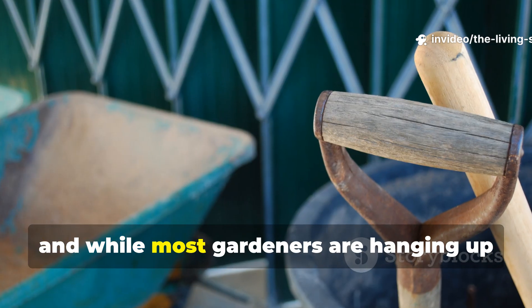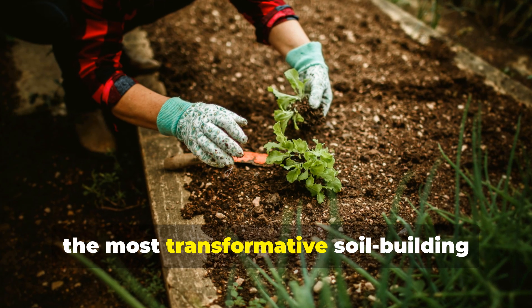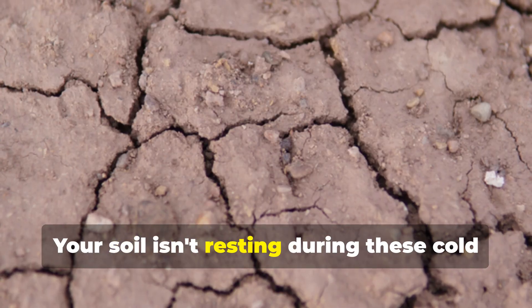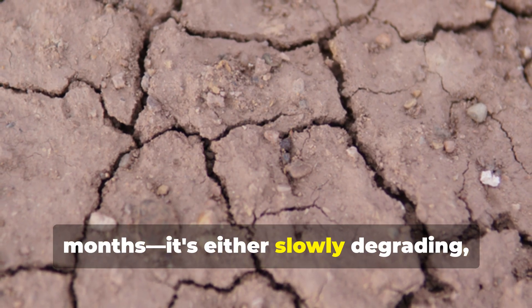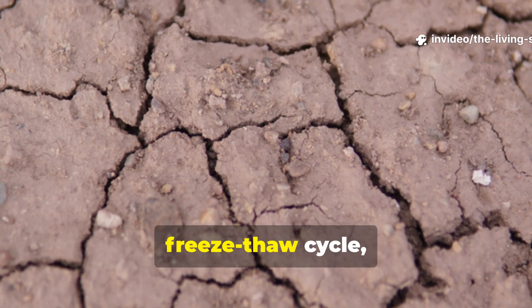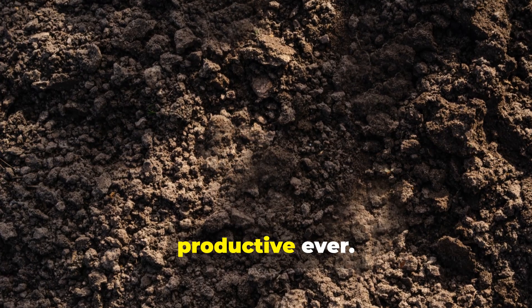Winter has arrived, and while most gardeners are hanging up their tools and retreating indoors, the most transformative soil-building work of the entire year is just beginning. Your soil isn't resting during these cold months — it's either slowly degrading, losing structure and fertility with every freeze-thaw cycle, or it's actively regenerating, building the biological foundation that will make next spring's garden your most productive ever.